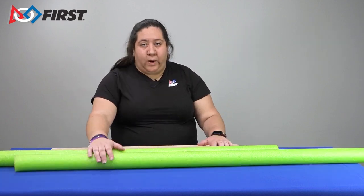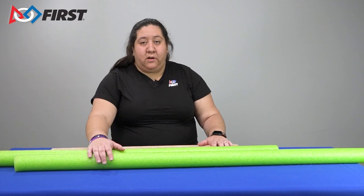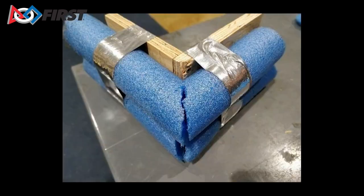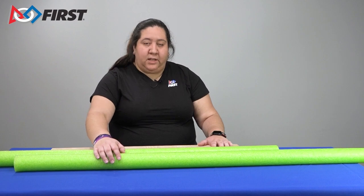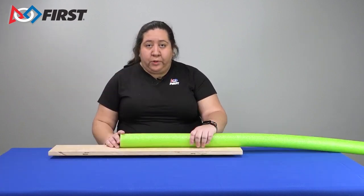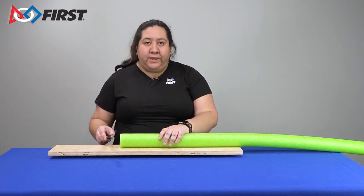Robot bumpers require that the corners of your robot are protected. There are a few ways to do that with a pool noodle. You could either wrap your noodle around the corner or cut it so that the corner is protected with the noodle. One way to do this is to cut your noodle at a 45-degree angle and make a miter cut. The pool noodle can be cut to length using a saw or knife. Please be careful when doing this step. A blade with a serrated edge works well while cutting the foam.